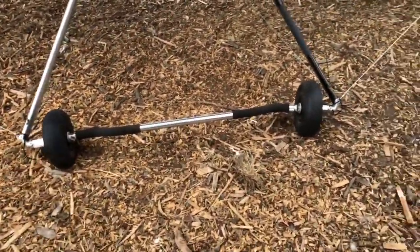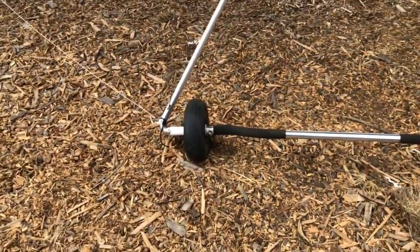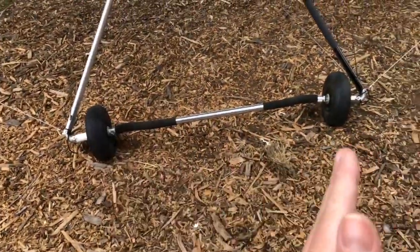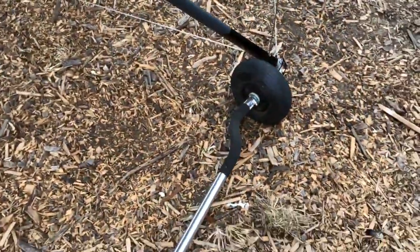Now that I look at it set up, this base tube is pretty bent — the wheels are both toed in towards me. Maybe we can stand on it and bend it back, but we'll see.